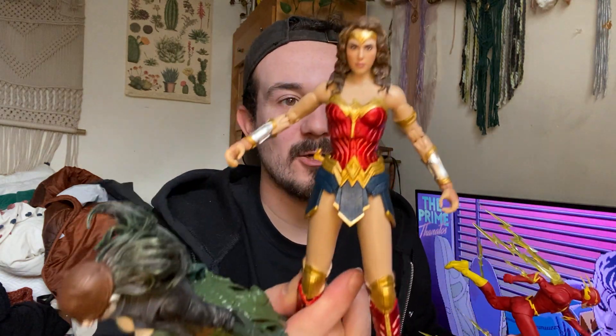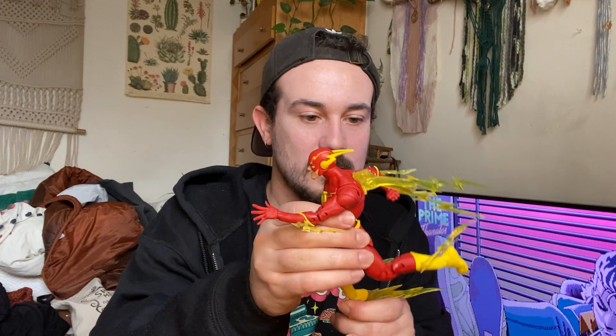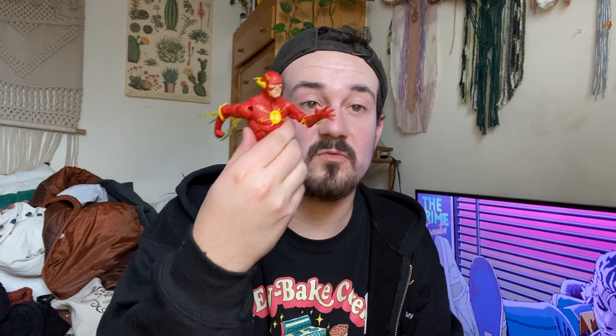The only other DC Multiverse McFarlane figures I have at the moment are really just Gal Gadot's Wonder Woman from Wonder Woman 2 and the Drowned. These figures are just beautiful — they're gorgeous figures to look at. I'm in love with action figures, big action figures, really articulated action figures. I really do recommend this figure — I recommend all of them. Lately shipments haven't been the best everywhere, so things trickle in and out.